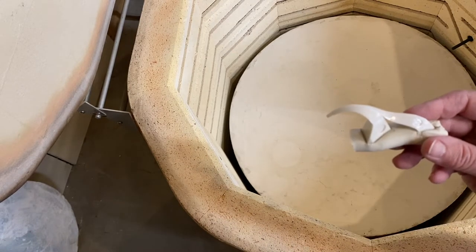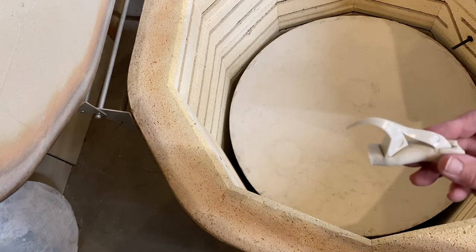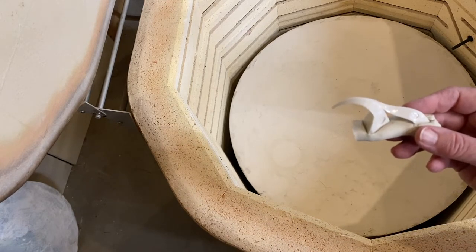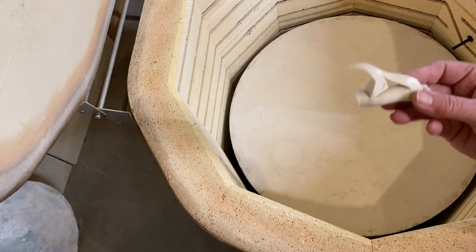I definitely got cone five, probably a soft cone six, which is what I was hoping for. I put a 15-minute hold on it this time rather than a 10-minute hold.